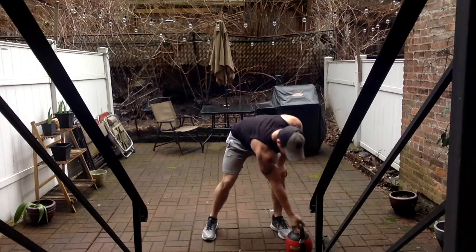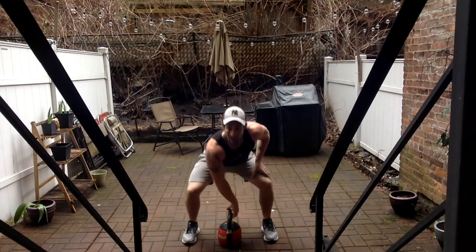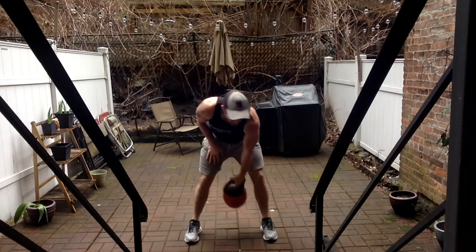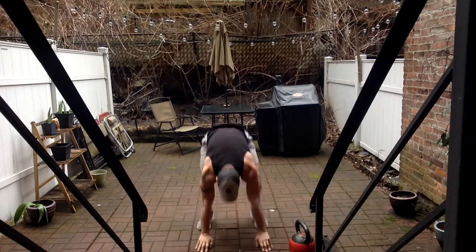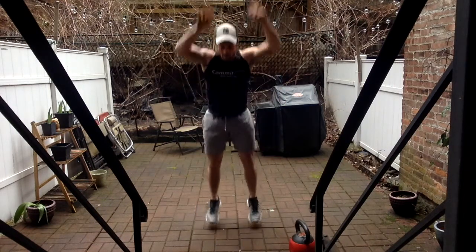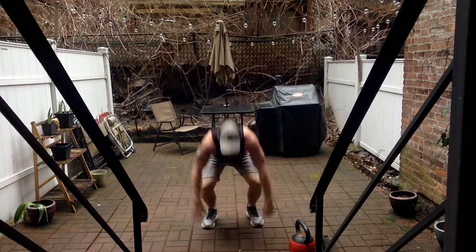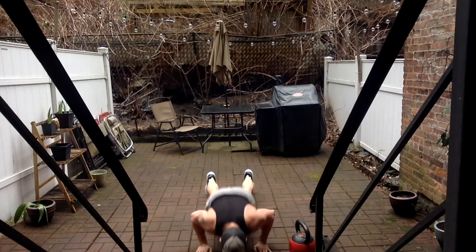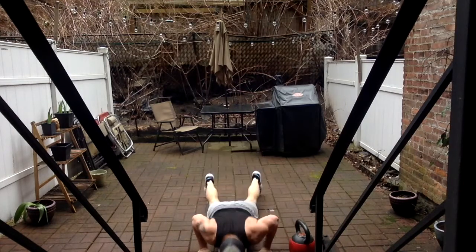One more round, guys. One more round — one and ten. Three, two, one. Let's go, let's go. All right, last set — we're going to show. Ready? One. Come on — five more — halfway in — one more — six, seven — three more — eight, nine — one more — ten. Woo!